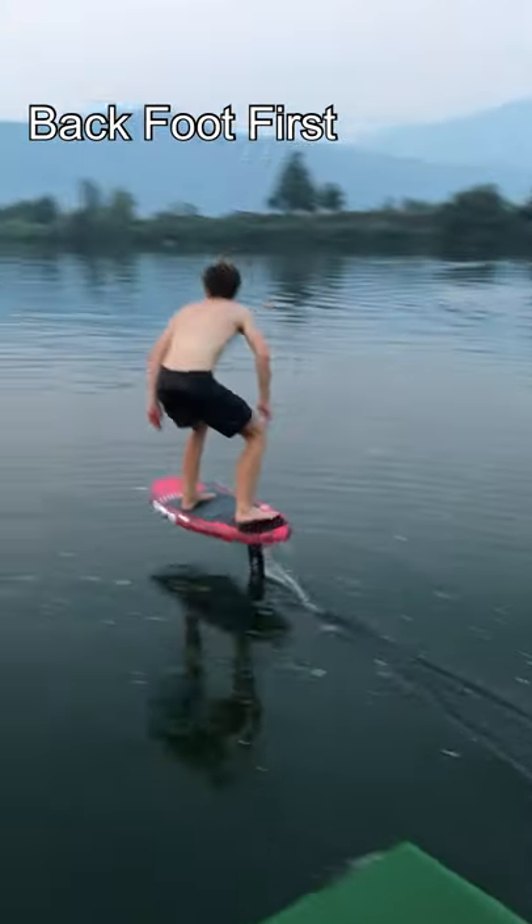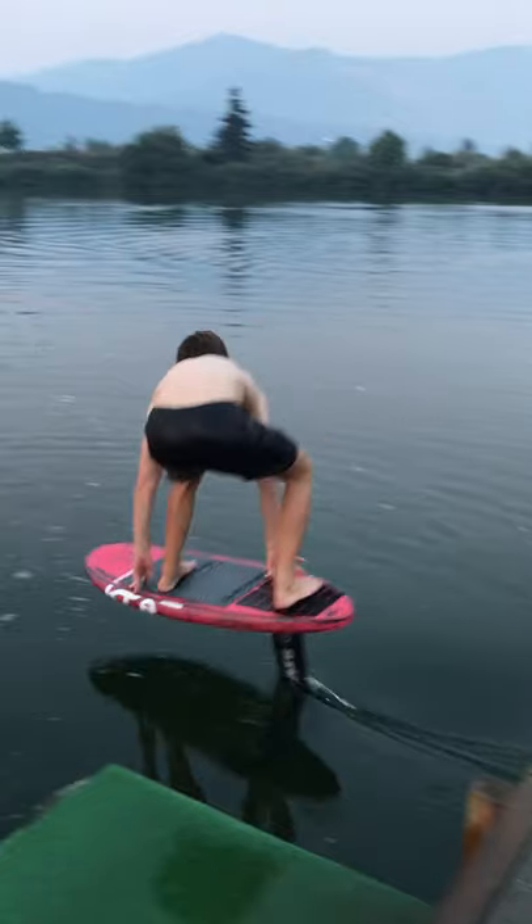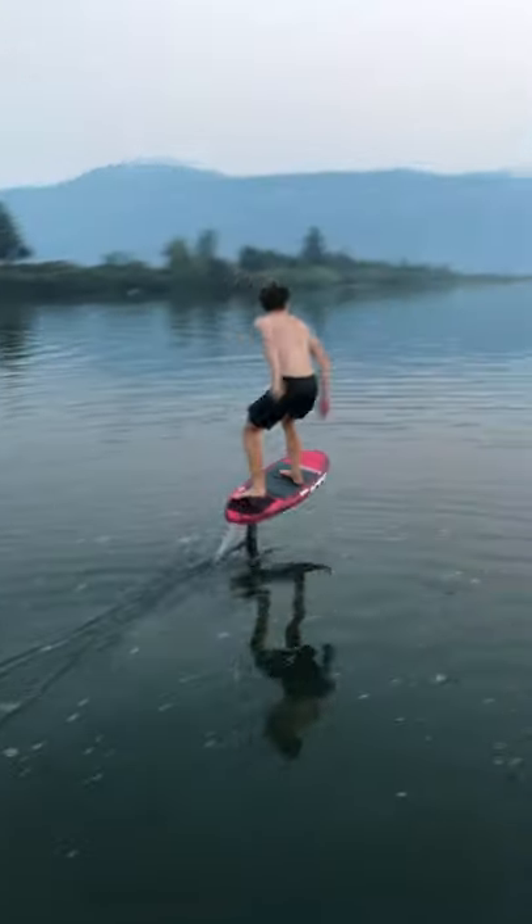Three, place your back foot on the board first. If you're a regular, you will push off with your left foot and land on the board with your right, and if you are goofy, it is the opposite.